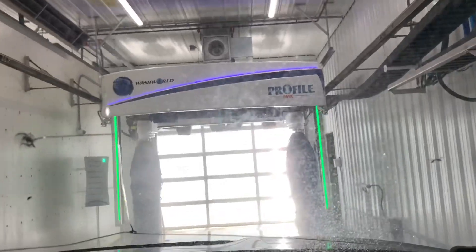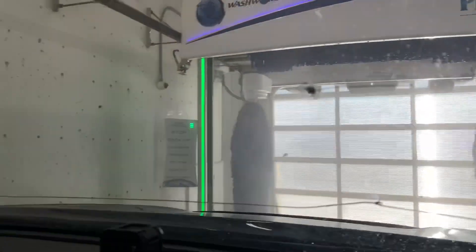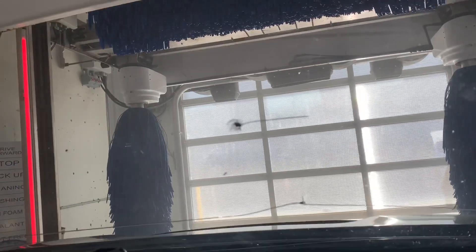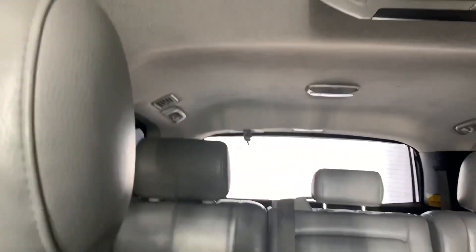We have a Profile Max! Starting off slowly. Starting off with the Blasters — this is the Wash World Power Tower. The other bay is in use right now. Starting off with the High Pressure Pre-Wash with the Final Max. My very first one, and this is probably the only one in Alberta.